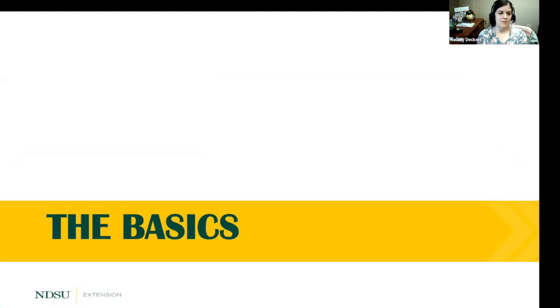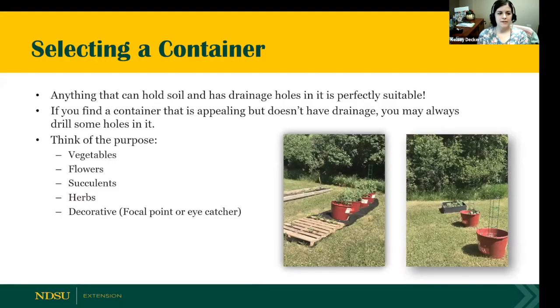Let's talk about the basics. When selecting a container, make sure it has drainage. Anything that can hold soil and has drainage holes is perfectly suitable. If a container is really appealing but doesn't have drainage, just drill some holes in it. When selecting a container, think about the purpose: are we growing vegetables, flowers, succulents, herbs? Is it going to be decorative? Knowing what you're going to grow will help you select the appropriate depth and width.